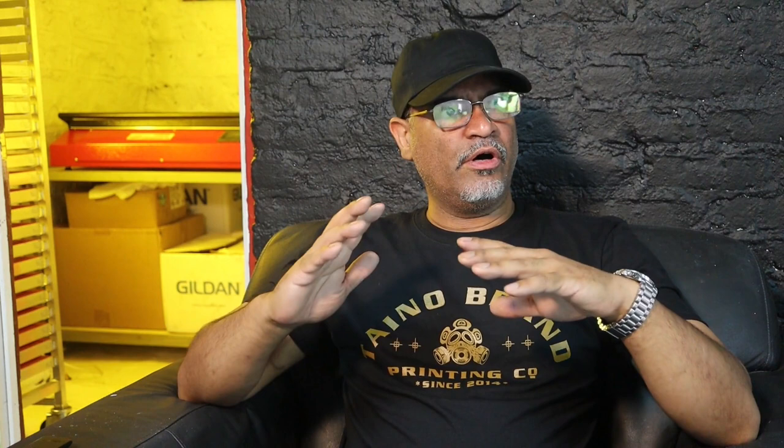The print shop is finally done and I'm super happy. It's been over a month since I started working on the shop. I did everything by myself because I like to do it, and you can save a lot of money when you do the work yourself.